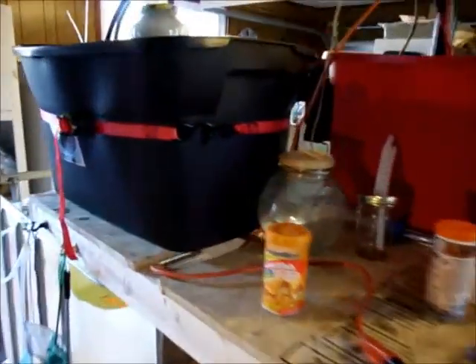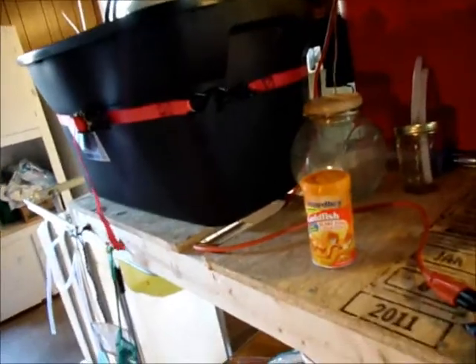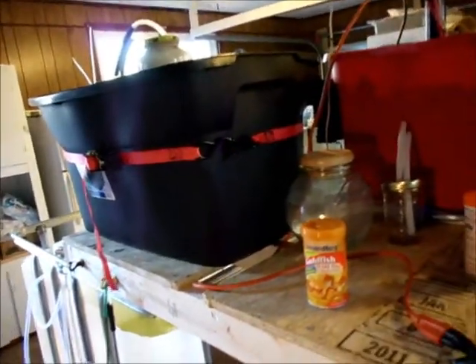Nothing interesting in there to report — I'm just cycling the water. I have added this strap here to help give it some support. I don't know if that's going to be sufficient or not, but we'll see. I do have a place up on the ceiling to add some fluorescent plant lights. I hope to do that here shortly, and that will make this a complete aquaponic system.